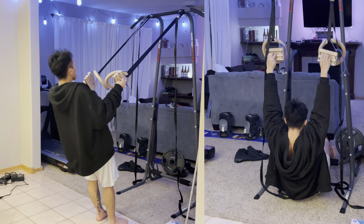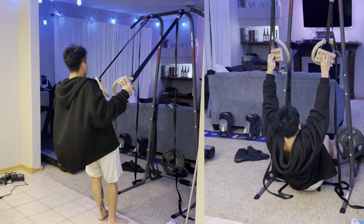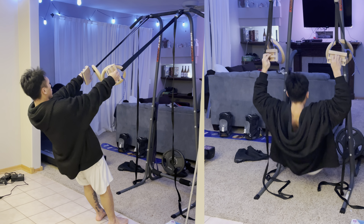Next, you can find yourself some long straps — rings are used here — and attach your mobile hang board to them. Now that they're long, you can perform inverted rows, assisted pull-ups, and anything else you can imagine to do.